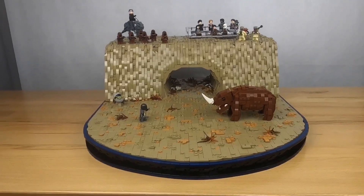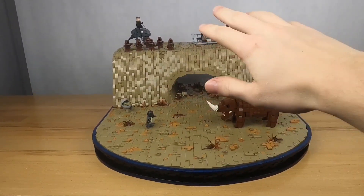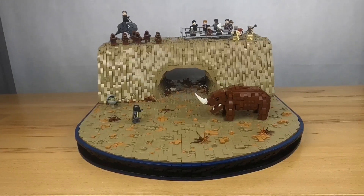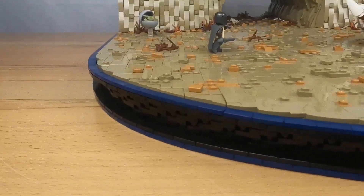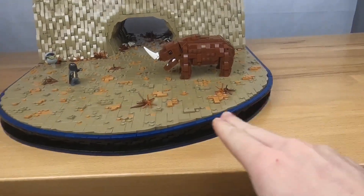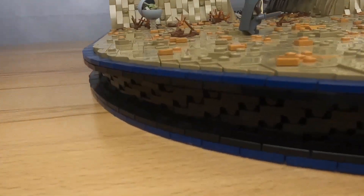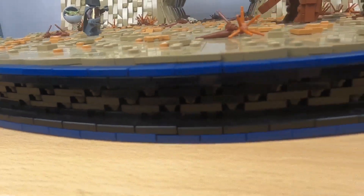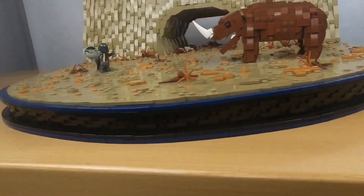We're going to go through the MOC starting with the foundation, then move up to the terrain, then on to the mountain, then the inside of the cave, and then the rest of the interior. The foundation uses a bunch of 1x2 plates and has this unique curve in the front, which I thought was really cool and makes the MOC stand out.